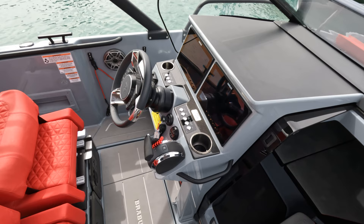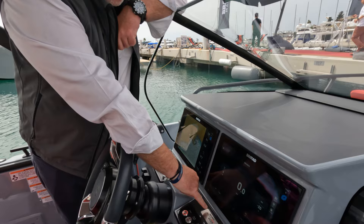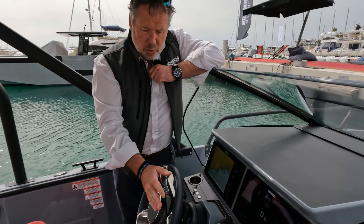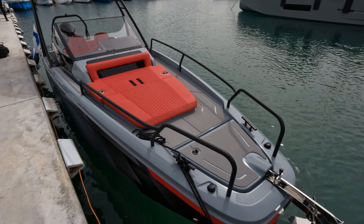Coming forward to the helm position, we've got a really nice neat arrangement with twin Simrad multi-function displays. We've got a fully carbon element to the helm here. And we've got the Brabus Shadow 300 with the signature of the owner, Constantine, which is a nice little touch. Switch system in a very nice, professional little way. Audio control. We've also got the throttle with the electronic start-stop. And then we've got the steering wheel here with controls for the audio system and also bow thruster. The steering wheel moves independently of the central control system.